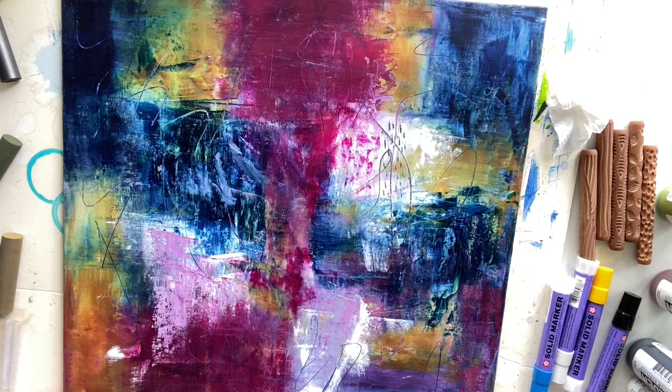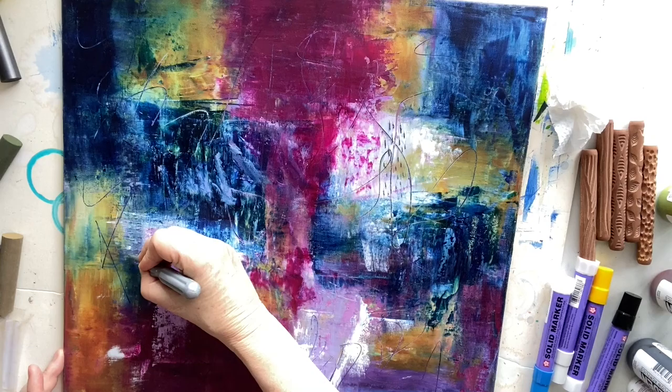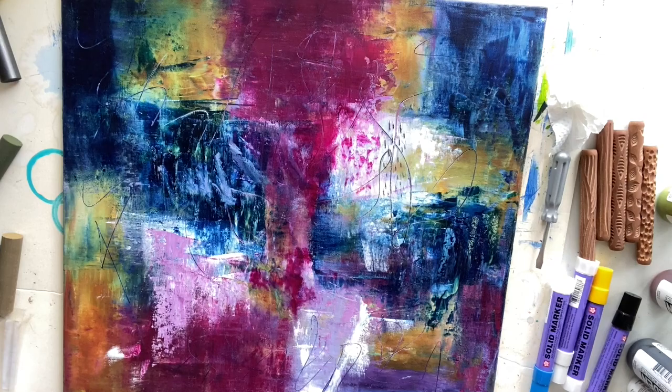Here you can see that I've used a screwdriver just to make some little marks in the white area on the right hand side at the top there, and now I'm just making a few similar type marks — not as many — trying to have a little bit of variety but also repeating that mark making.